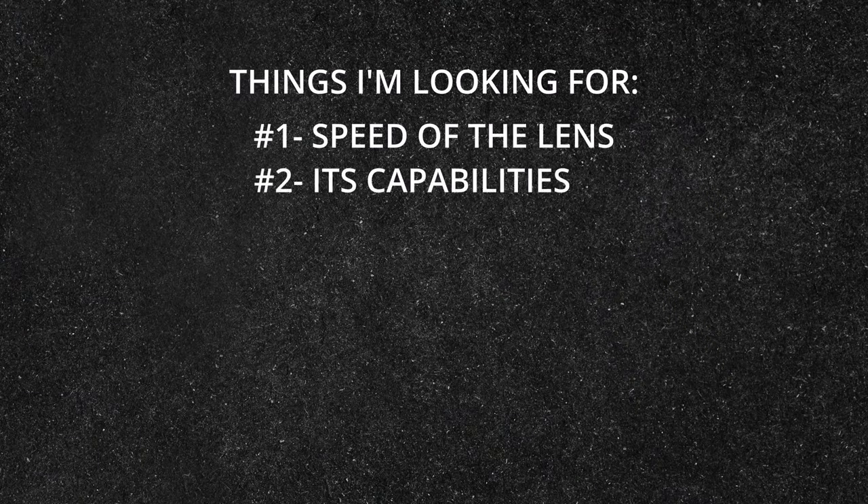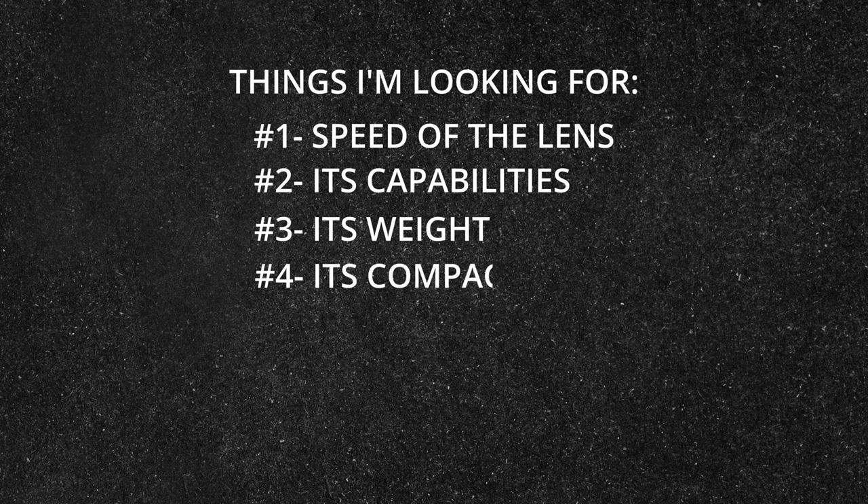The top things that I'm looking for are speed of the lens, its capabilities, its weight, its compactness, and price. Let's break these down individually and apply them to both primes and zooms.